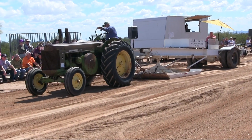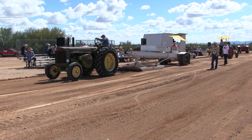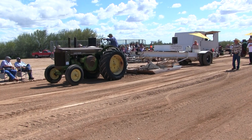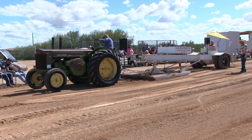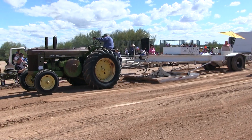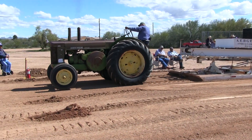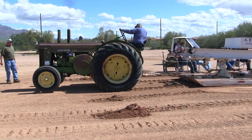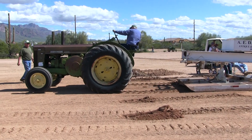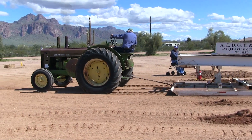He's doing a real nice job pulling down the tractor. He's still going down there. The light is turning to the tractor.